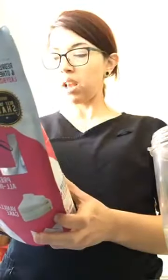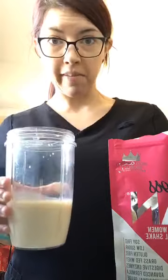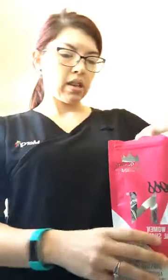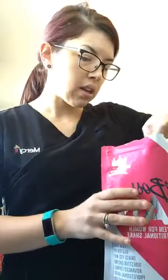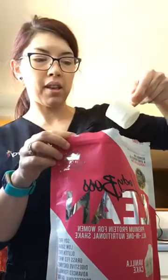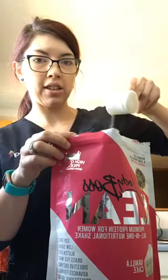It's sweetened with stevia, so no added sugar. I usually do my protein shakes with soy milk and a banana, but I want to taste what the protein powder itself tastes like, so I'm just gonna do it with soy milk. I've got my soy milk and I'll add a scoop — it's very fine by the way, it doesn't look like it's gonna chunk up.